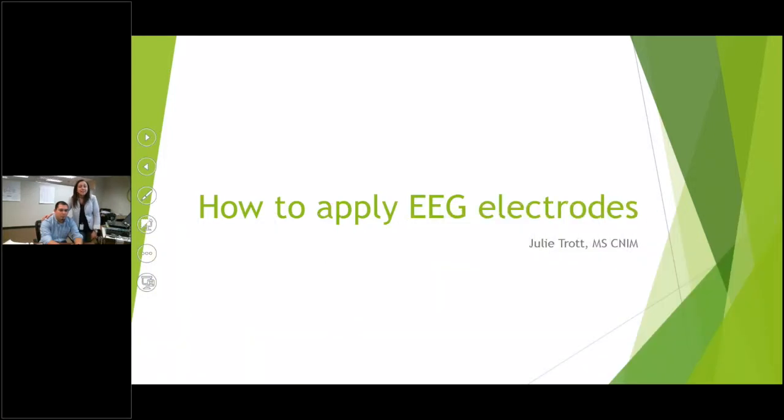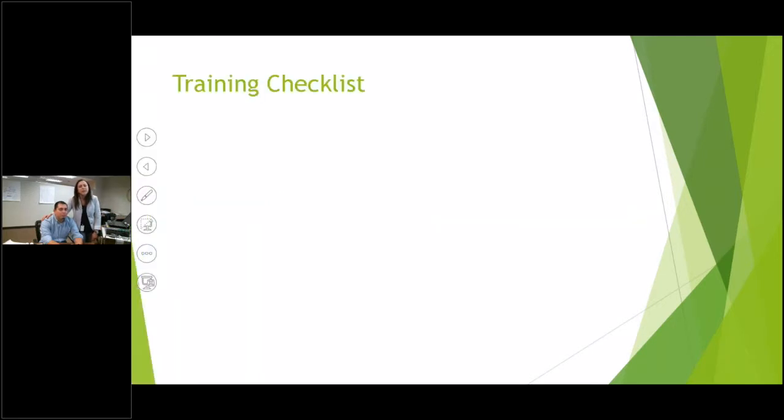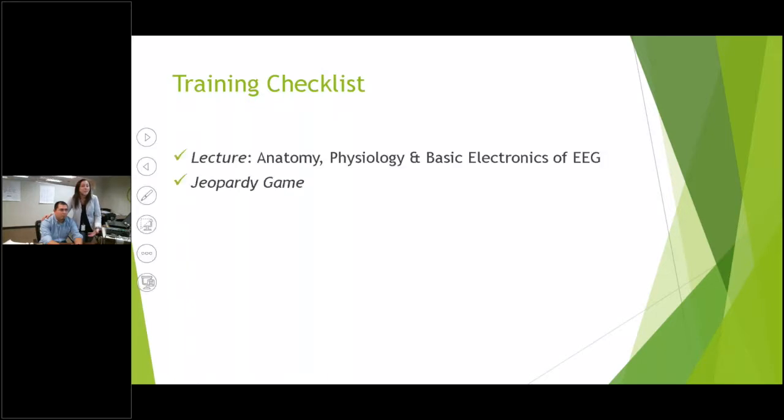Hi, everyone. Welcome back to the Neurodiagnostics Lab. Today, we will learn how to properly apply EEG electrodes to a patient's scalp in preparation for recording the brain's electrical activity. Recall that we discussed the anatomy, physiology, and basic electronics of EEG in our lecture, followed by our fun Jeopardy game to help us master those concepts.